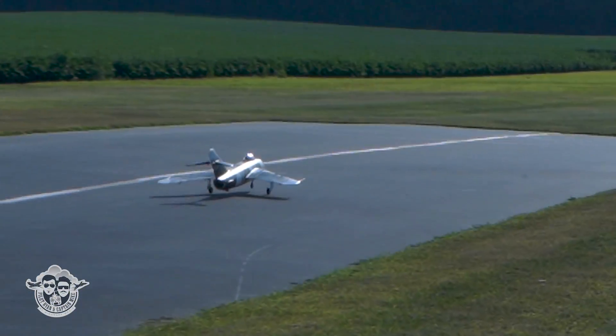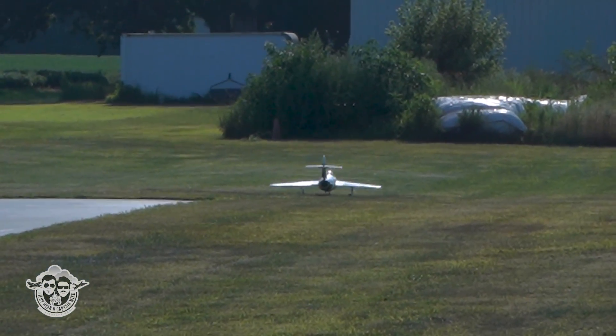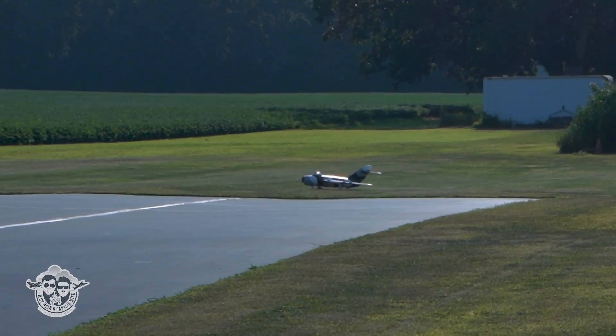Steel wheelie! Man, that's cool. 4:46 at touchdown.